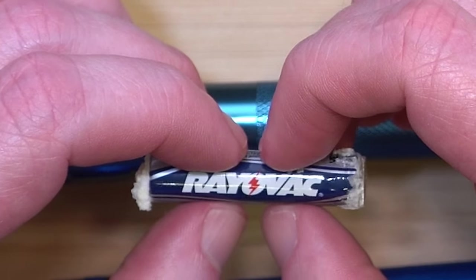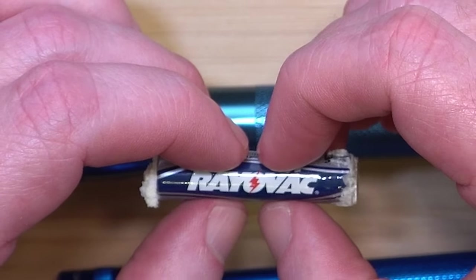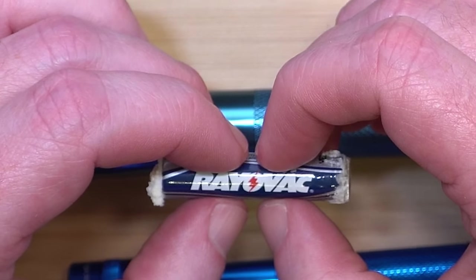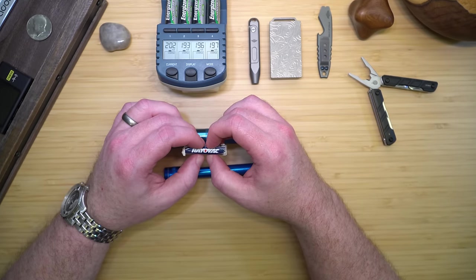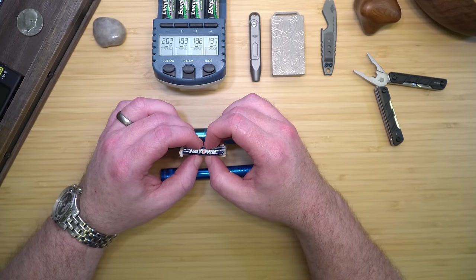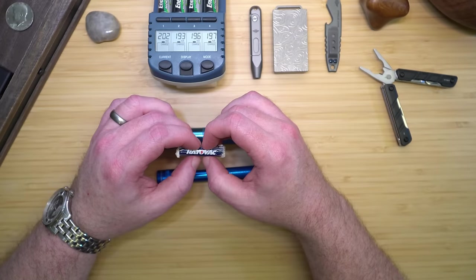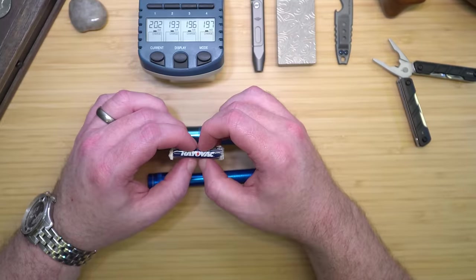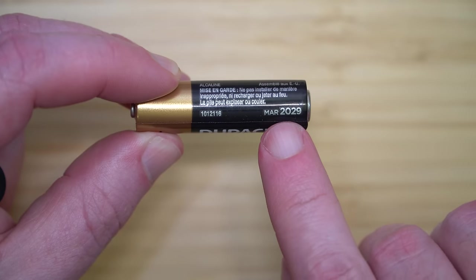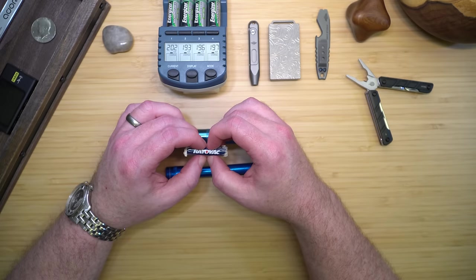So why do alkaline batteries leak? Inside every alkaline battery, a precise chemical reaction occurs. This reaction is essential for powering devices, but has a downside. Over time, or when the battery is left in a device beyond its useful life, this reaction doesn't simply stop. Instead, it continues at a slower pace, generating gases within the battery's confines. These gases build pressure, challenging the integrity of the battery's seals. High temperatures, or an expired battery, exacerbate this issue, accelerating the chemical interactions and weakening the battery's structure.